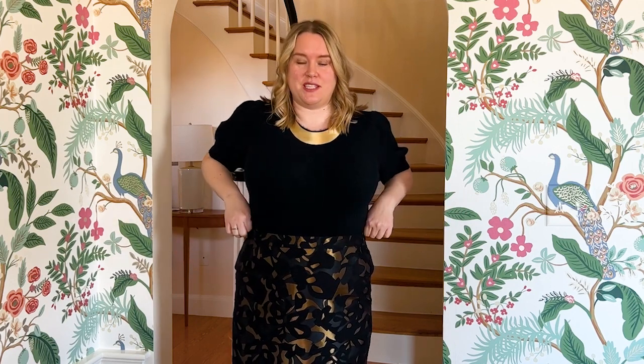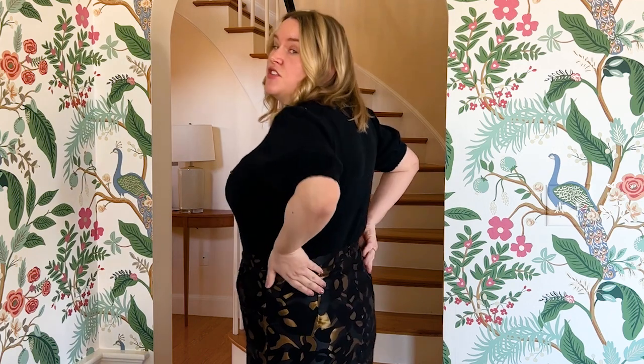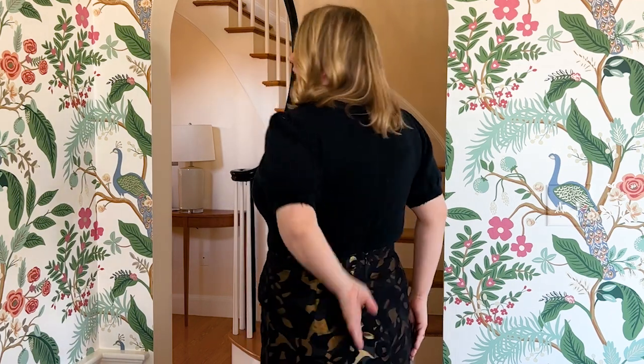There is a traditional waistband, darts at the back for shaping, a center back zip, and also a slit. The whole thing is fully lined with a clean lining on the inside. You want to use your sitting hip measurements to decide on your size, because that's really important to make sure you can move around in your pencil skirt.